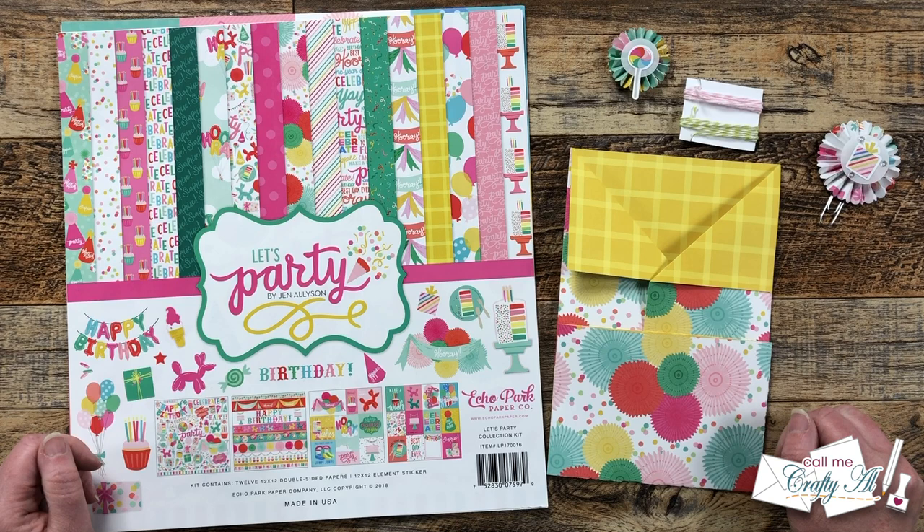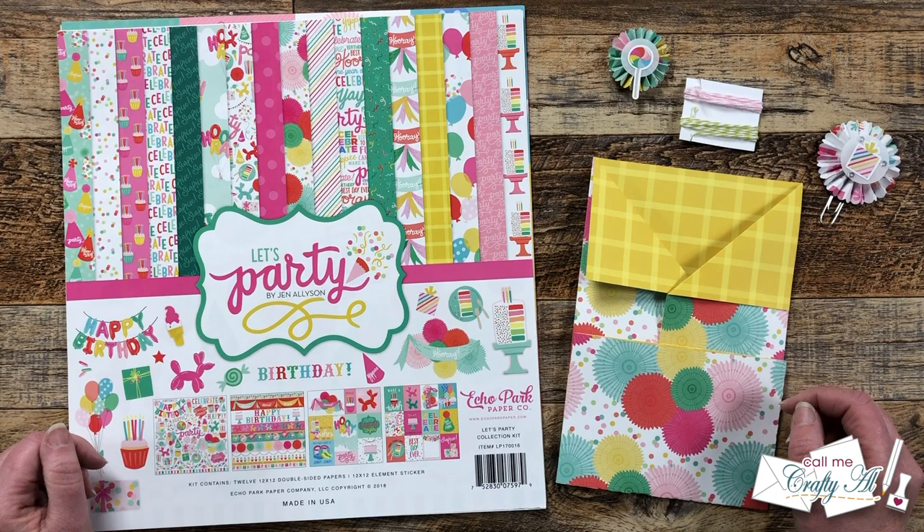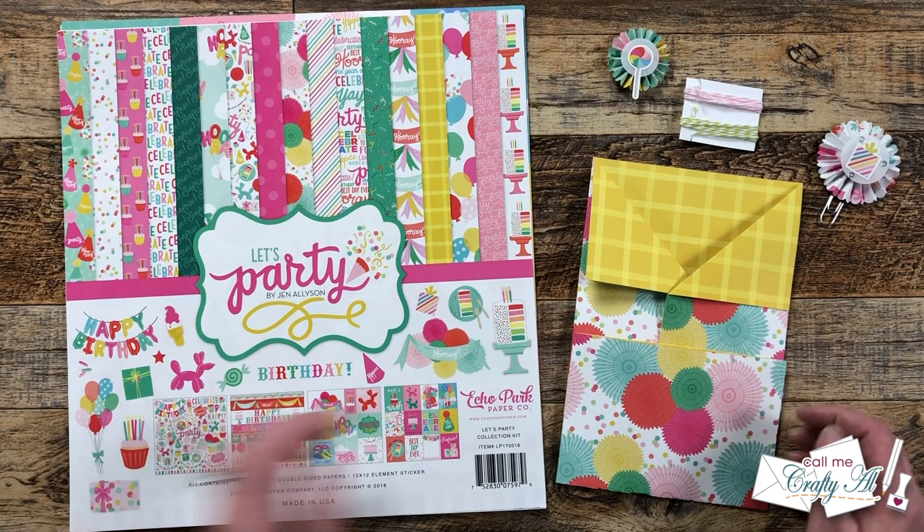Hello Crafty Friends! My name is Alisha, but you can call me Crafty Al. And in today's video, I'm gonna be loading up the loaded envelope that I made with my friend Danny during our last Fridays with Friends. I hope you'll stick around, see what all is gonna go in here, and find out how you can enter to win it.